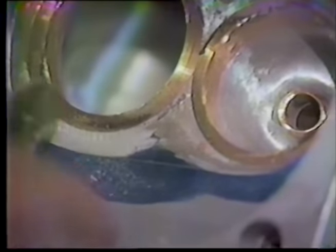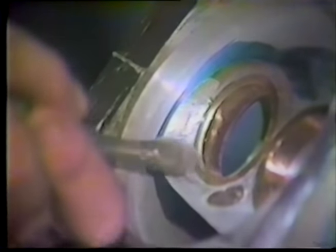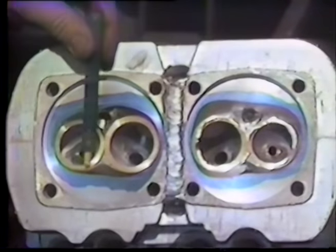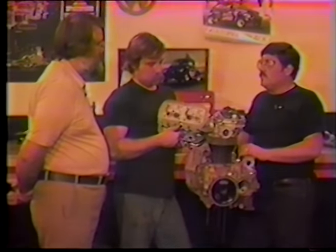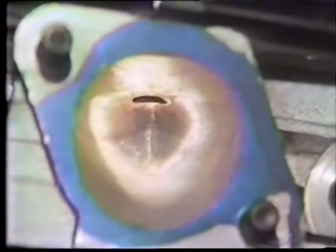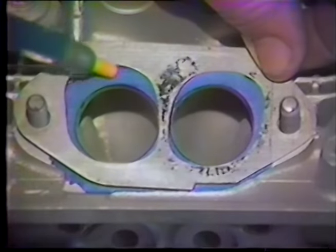A cylinder head that's going to work on your motor is custom-made for your specific combination. When you reach the point of spending that kind of money, talk to someone who does it and is successful at it — not just someone who pulls a ported cylinder head off the shelf. If you can't find out what the compression ratio is in a head someone is trying to sell you, that's a red flag.